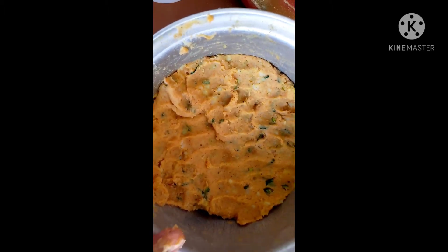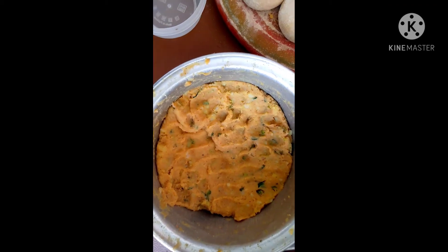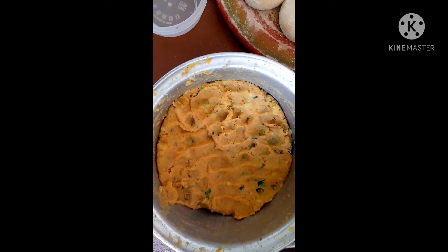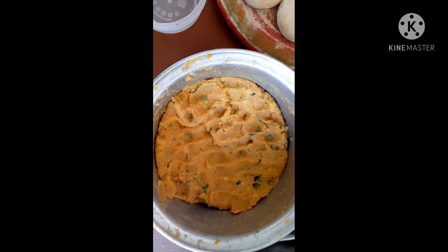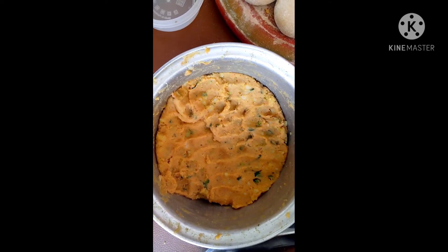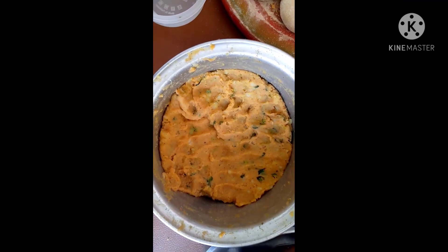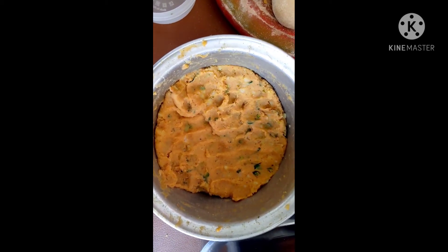The meat is mixed and the meat is also mixed. The meat is cooked. Now let's check the meat. If you eat the meat, you will taste it. Then you will add the meat.